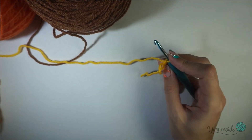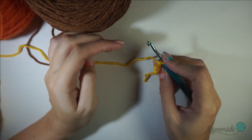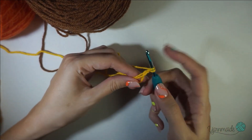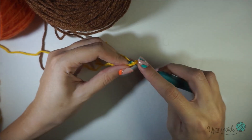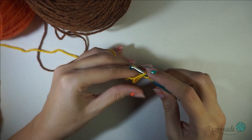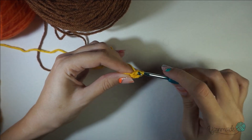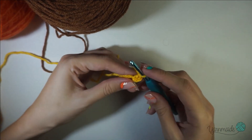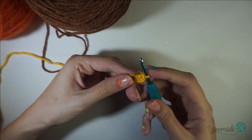Take it off your finger and now you're gonna start making double crochets — 12 in total. So yarn over, insert your hook, grab your yarn, go through, yarn over, go through two loops, and again go through two loops. That's basically a double crochet — you're gonna do 11 more.